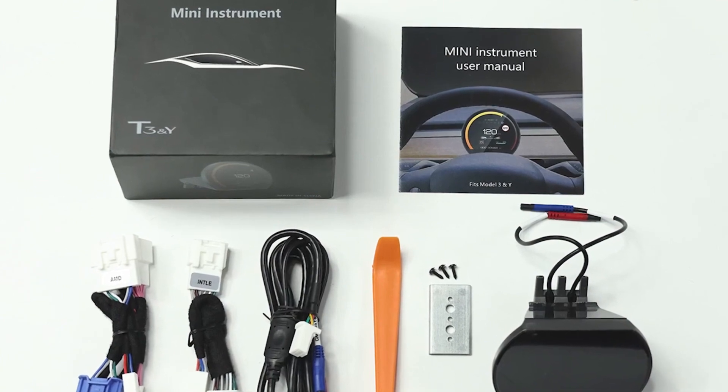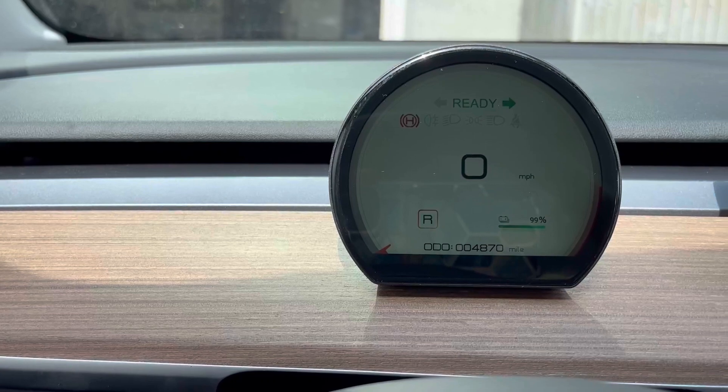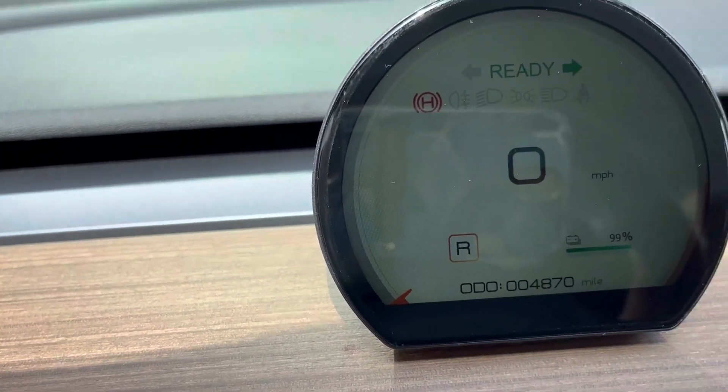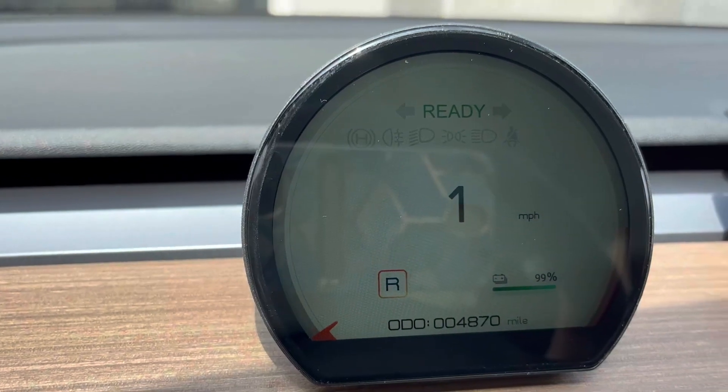Installation is straightforward and hassle-free. Simply mount the display on your dashboard, connect the necessary cables, and you're ready to go. Within minutes, your HUD is fully operational, providing a seamless addition to your Tesla without blocking any AC vents.